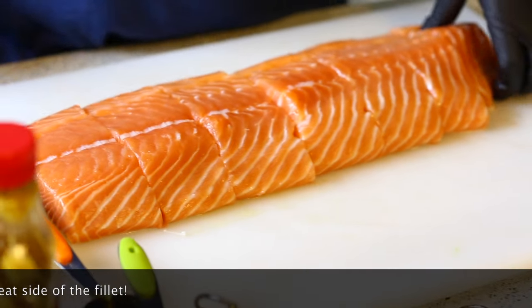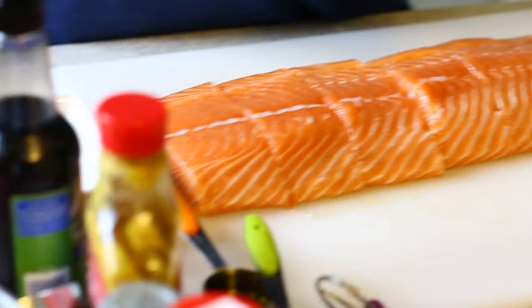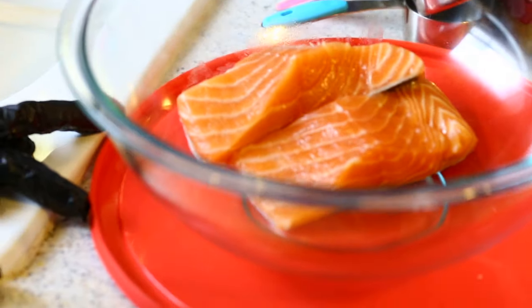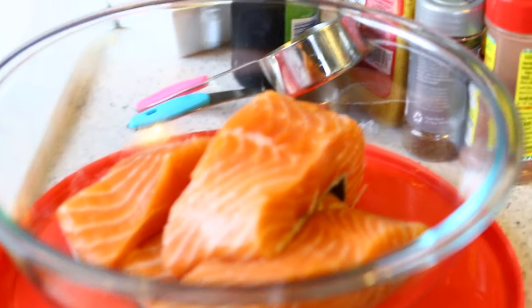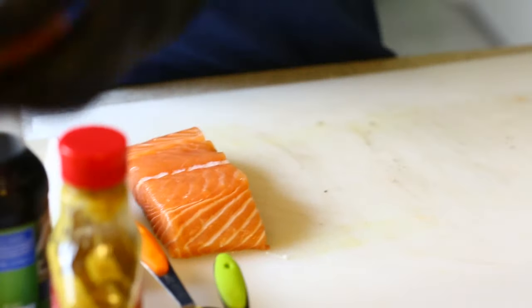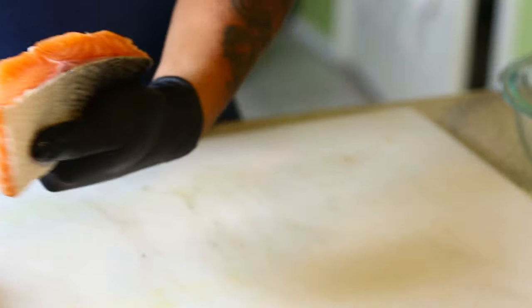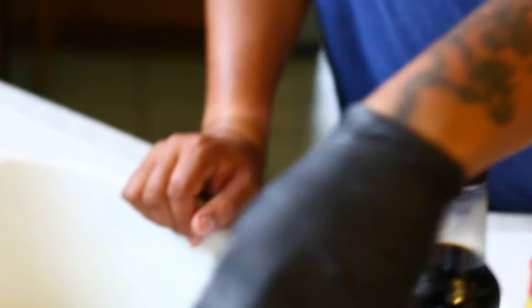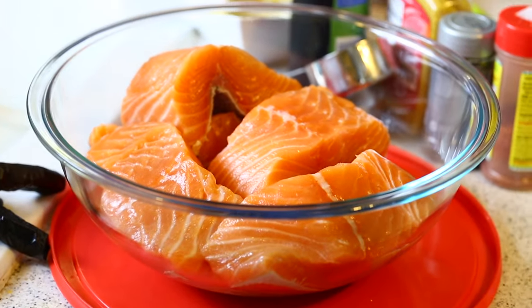I'm going to take these fillets and throw them over here in a bowl. Next I'll be making a marinade for them. These are some thick cuts as you can see — nice salmon I got from the fish market.